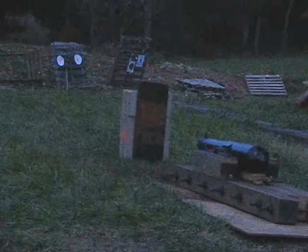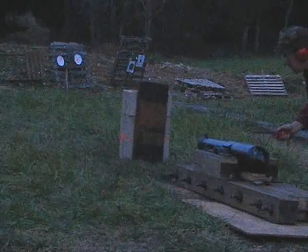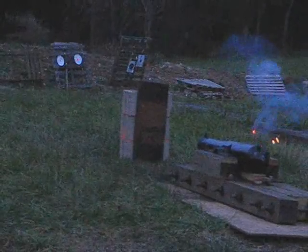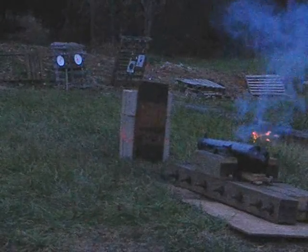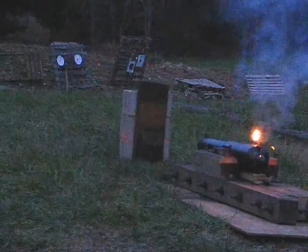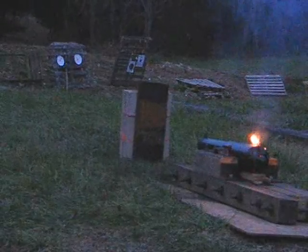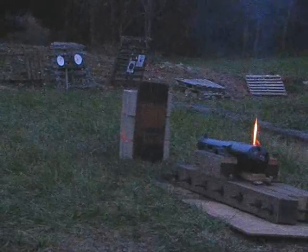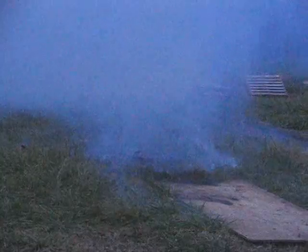Okay, Mr. Ed, go ahead and light them up. Yeah, everybody get behind shelter. We're trying to sleep up here.